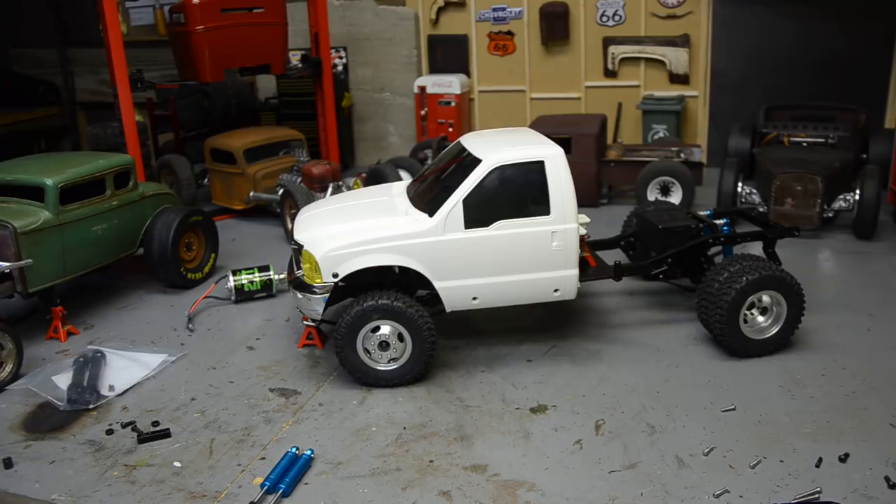It had no drivetrain but did come with the motor — an Axial 27-turn — and no electronics, no servo. For the most part it's all there. It does have the Tamiya F-250 body, which does not fit this chassis. RC four-wheel drive makes a kit to bolt it to the TF2, and the Tamiya long-bed F-250 body fits a standard Trailfinder 2 perfectly.